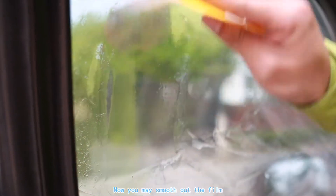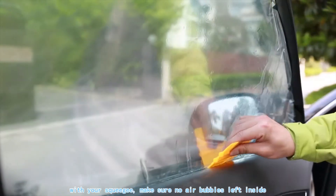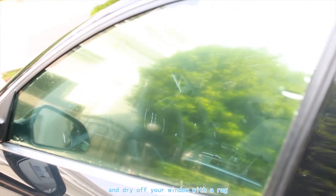Now you may smooth out the film with your squeegee. Make sure no air bubbles are left inside. Finally, peel off the protective vacuum film and dry off your window with a rag.